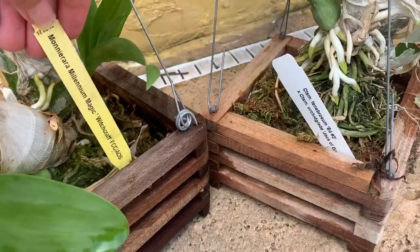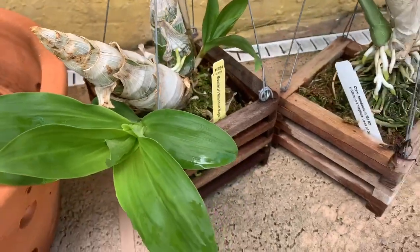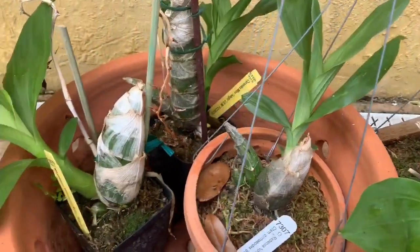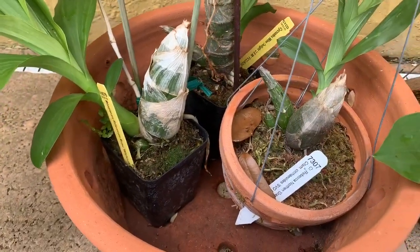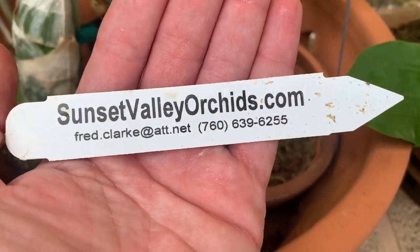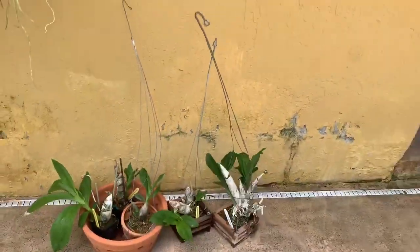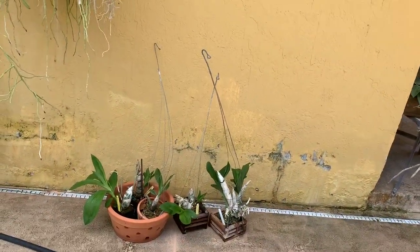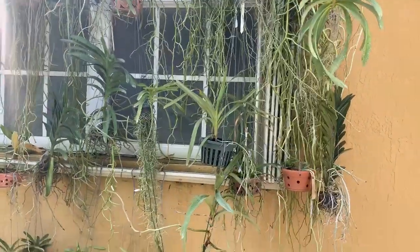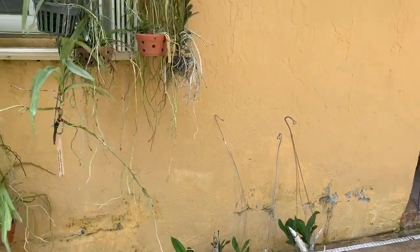This one right here is my Millennium Magic — I got one from Linda from Ritter, so if you want to just check her out to see what she's got. And of course Sunset Valley Orchids — they ship, I love them. So I have all the catacetums here and they're going to stay here for a little bit because they need to eat and drink. I will probably water them as much as I water my Vandas, because at this time they are growing, they need to be fed and they need water.